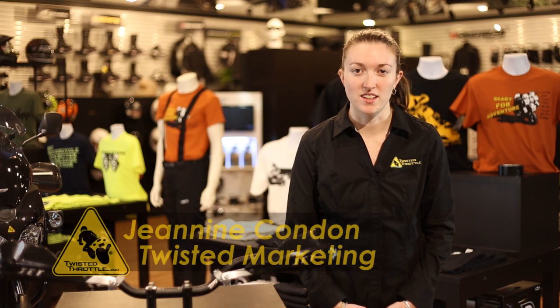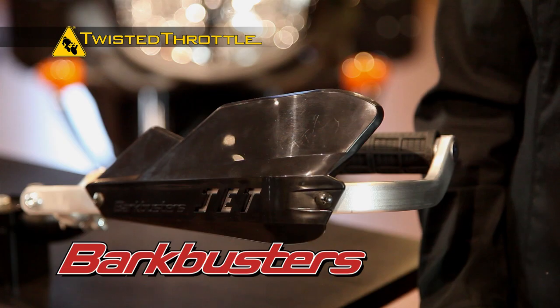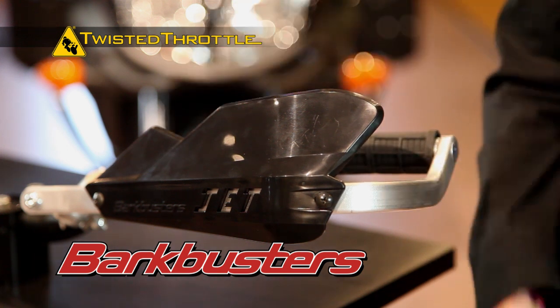Hey everyone, I'm Janine from Twisted Throttle and today I'm going to give you a detailed description of the Bark Buster's Jet handguard. The Bark Buster's Jet is available for enduro, dual sport, and street bikes and can accommodate full length levers.